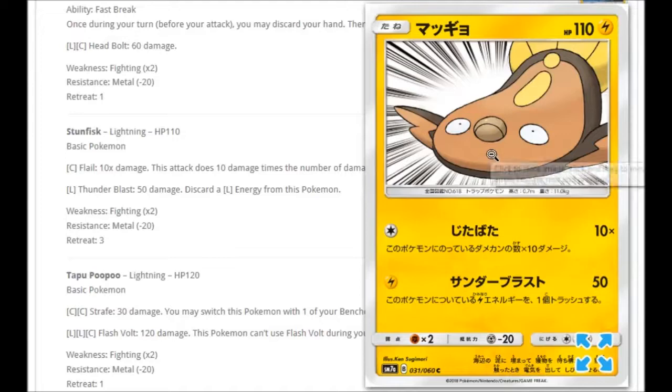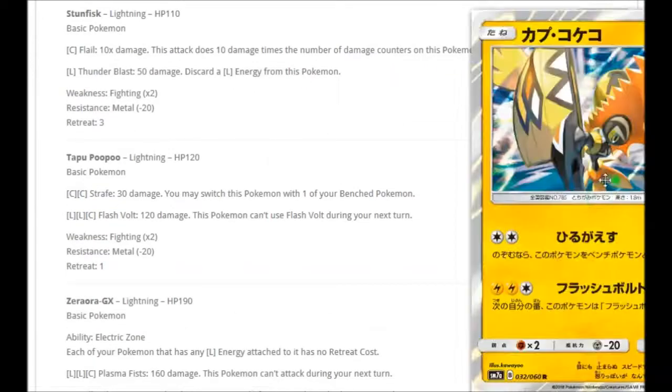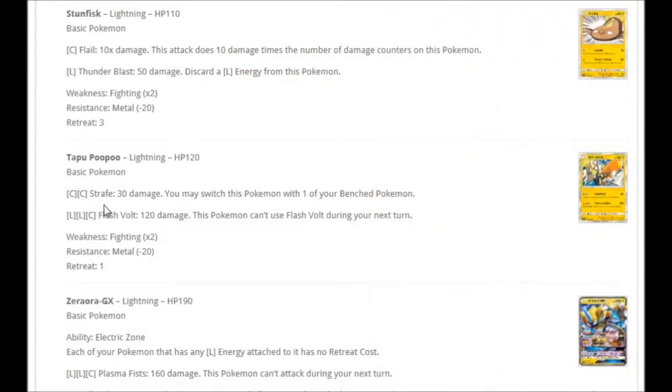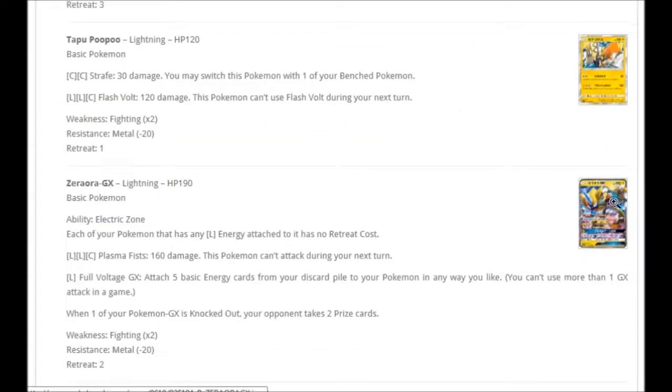We're getting a Stunfisk, which looks a bit weird. For one Colorless: Flail does 10 damage times the number of damage counters on this Pokémon — you can do 100 damage before it gets knocked out. For one Lightning: Thunderblast for 50 damage, discarding a Lightning energy from it. We're also getting a Tapu Koko holo. For Double Colorless: Strafe for 30 damage — you may switch this Pokémon with one of your benched. For two Lightning and Colorless: Flash Vault for 120 damage, but this Pokémon can't use Flash Vault during your next turn. There's Zeraora, which we've already covered.